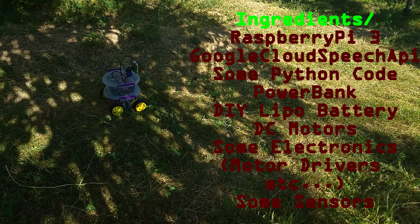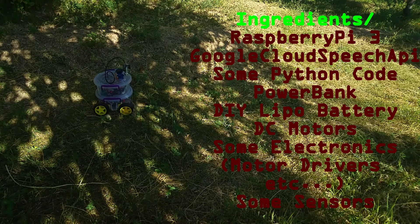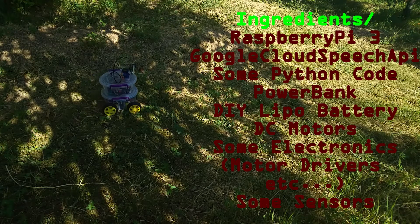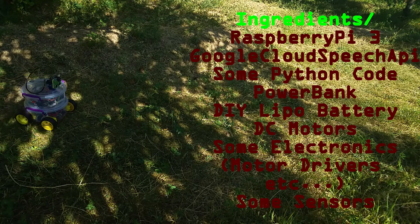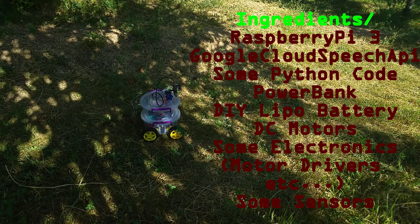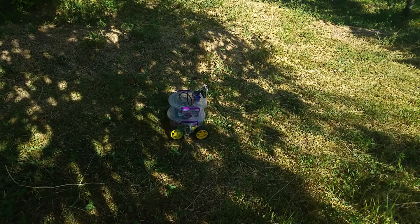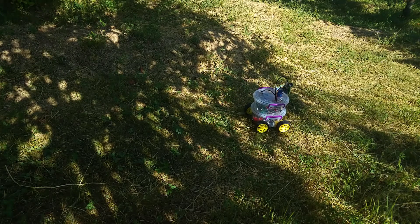It takes your voice commands and moves, using an API called Google Speech and Google Cloud Speech. It runs on Python code and it's very homemade — based on storage boxes, a power bank, DIY LiPo batteries, and DC motors bought from the internet. Basically it's made from stuff you can find at home and some basic electronics. It shows that robotics is easy to develop.